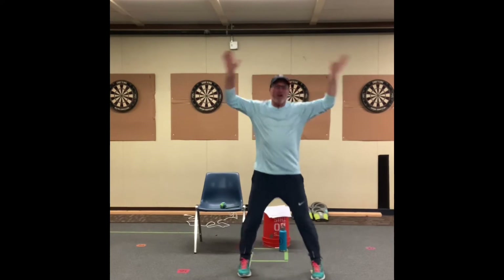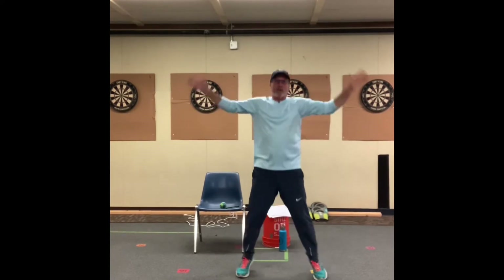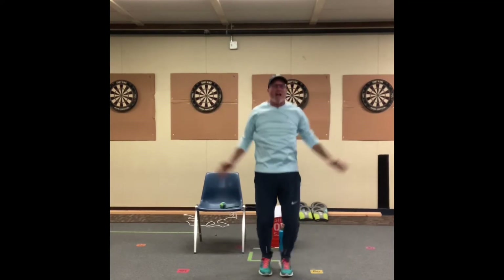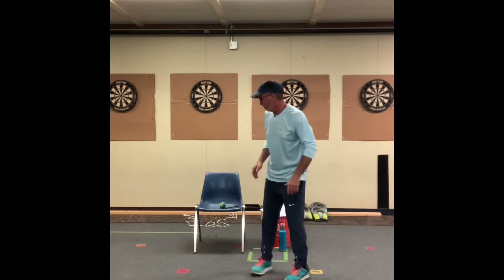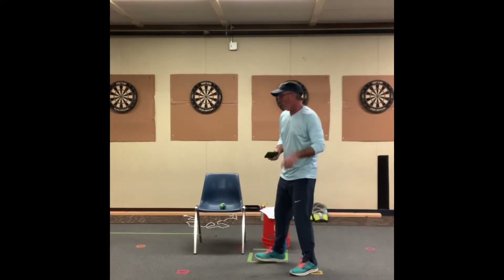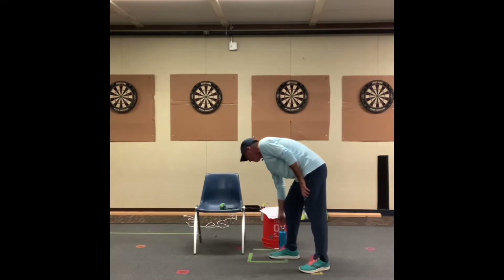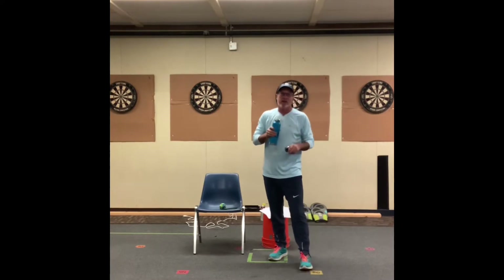We're going to continue on after this with our body weight workout. Remember, body weight workouts — we don't have to get weights, we don't have to add weights, we just use the weight of our body. I'm going to get some water before we start. We've added mountain climbers, so we now have four exercises.